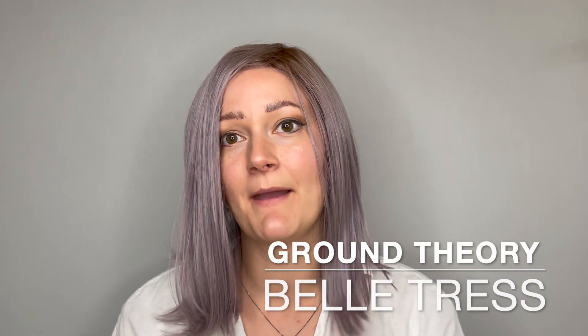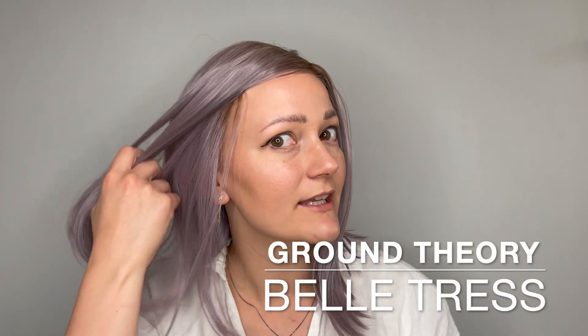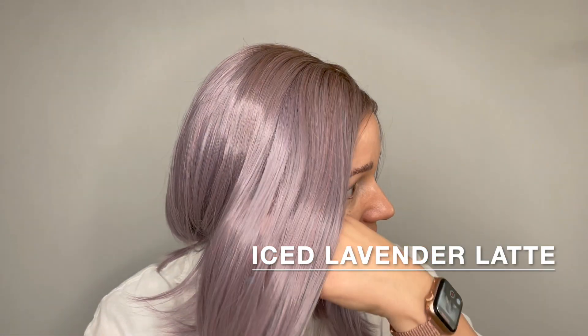This is the Ground Theory wig by Belle Tress. She comes in many different colors. This color is Iced Lavender Latte, a beautiful rooted lavender color.